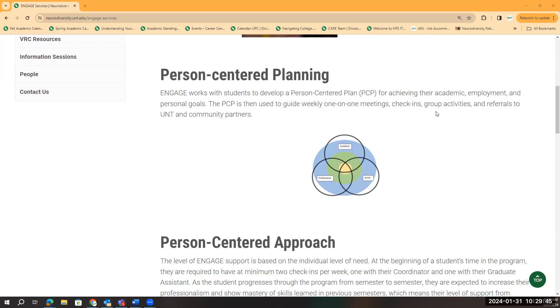And as they get closer to the outside in that blue region, that's where it could be a little bit more specific, or they might only need support in one or two different areas. So, for example, they might only need academic, or only need professional, or only need social support.